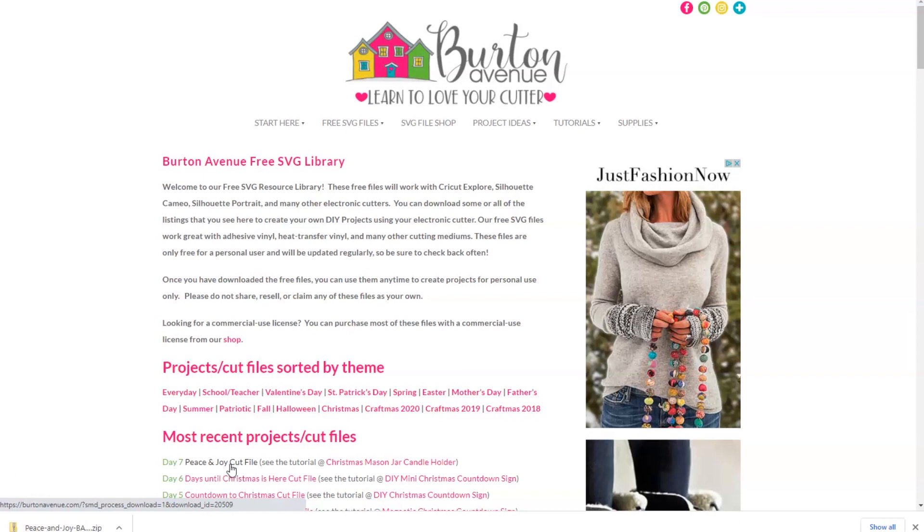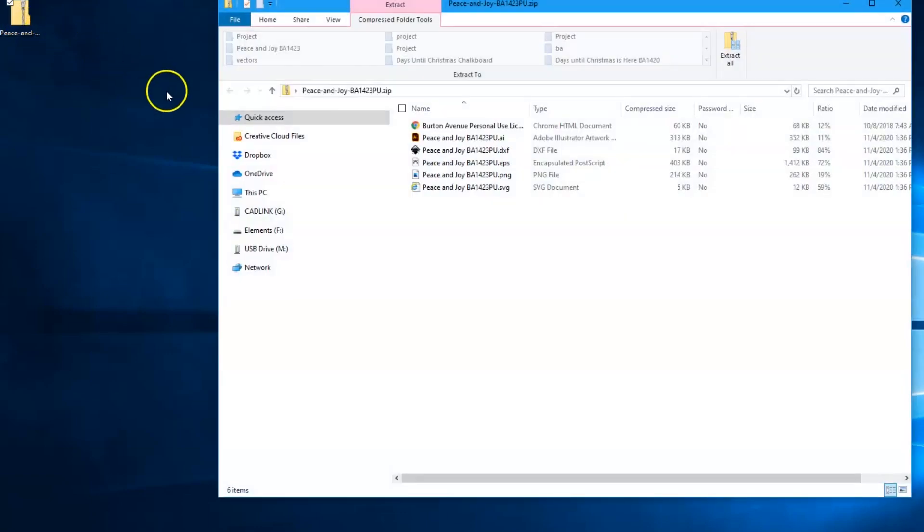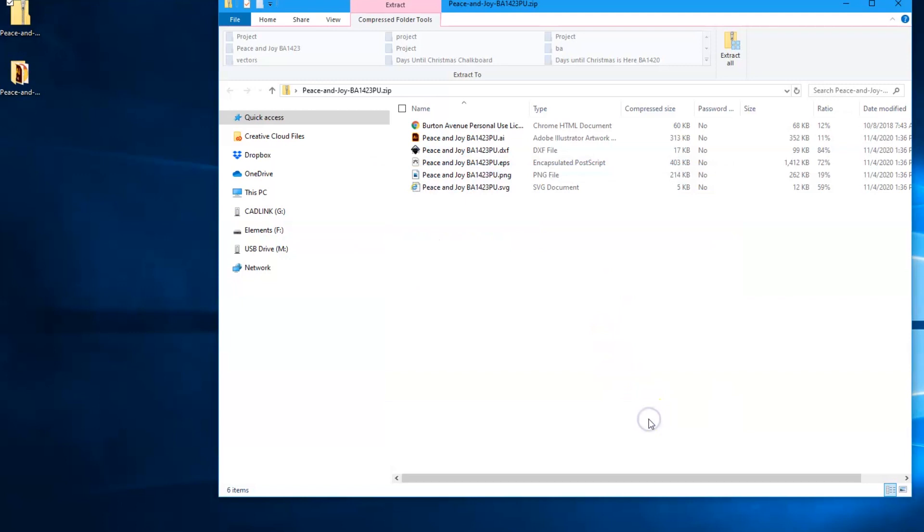When you download these SVG files they usually come in a zipped folder and you'll need to extract them before you can use them in Cricut Design Space. Go to the location where your downloaded files are saved, find that zipped folder, and double click on it. A new window will open with an option to extract all or unzip. Click on that and another window will show you the location where your unzipped files will be saved — remember that location because you'll need it in Cricut Design Space. Click the extract button and those files will be unzipped and ready to use.